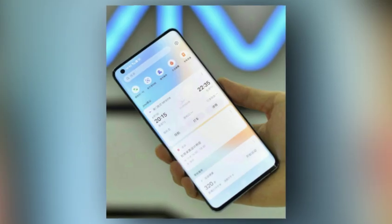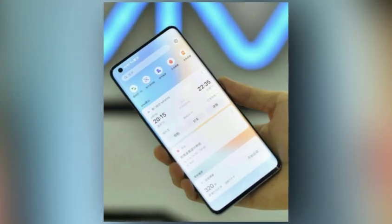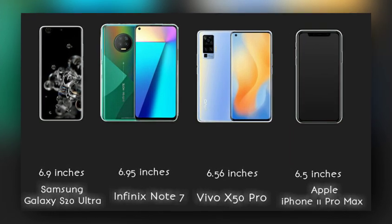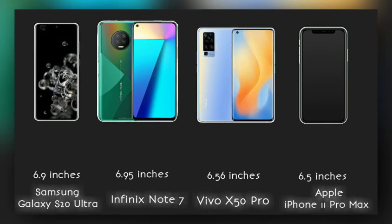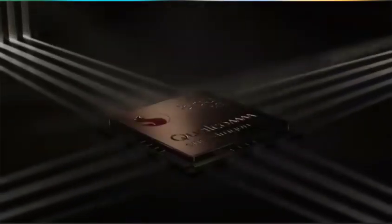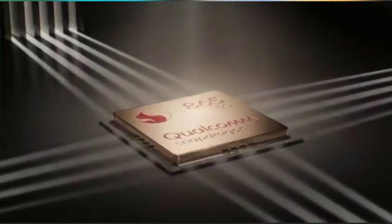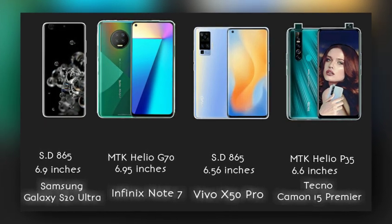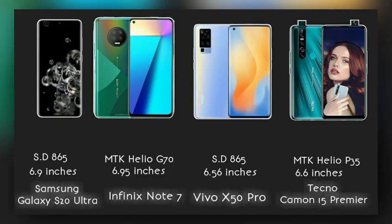It has a 6.56-inch AMOLED display, similar in size to the Apple iPhone 11 Pro Max but smaller than the Galaxy S20 Ultra and the Infinix Note 7. The processor is a Snapdragon 865, so you get similar processing power, speed, and strength as the Galaxy S20 Ultra, but faster than the Infinix Note 7 and Tecno Camon 15.